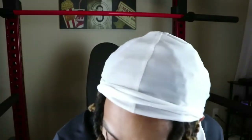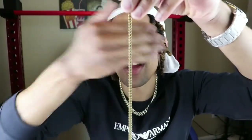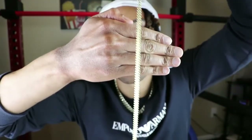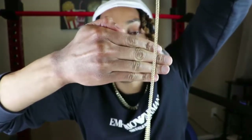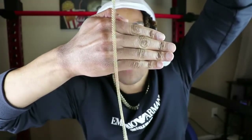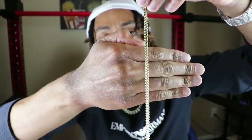So let's go ahead and get into it. Right now we have the 20-inch 3mm Franco chain. This chain right here is 18-carat yellow gold plated. You can get this on Shop GLD for $109.